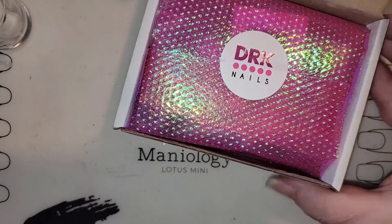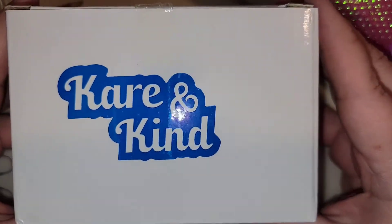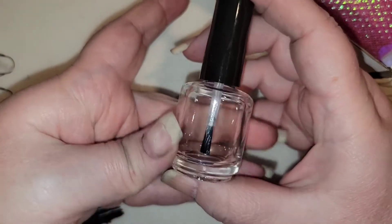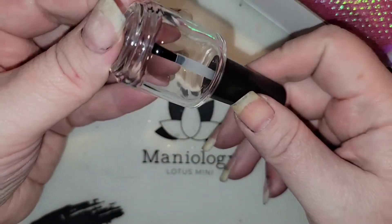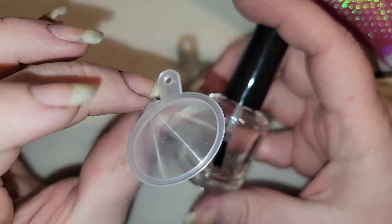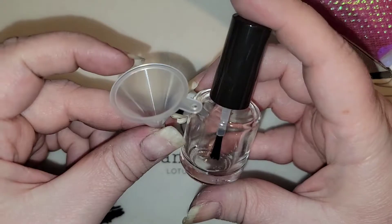So let's do this. First of all, I have some empty nail polish bottles that I got from Amazon. They are Care and Kind. It came with six different bottles. The bottles are this size — I think they're like regular polish, like 12 ounce, 15 ounce sizes. And then they came with six funnels, one for each of the polish bottles.